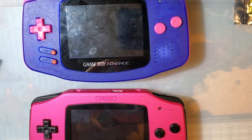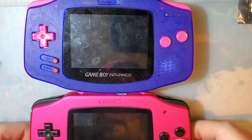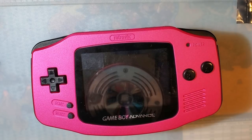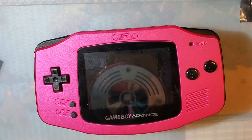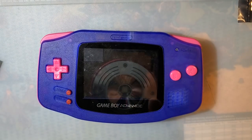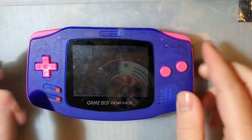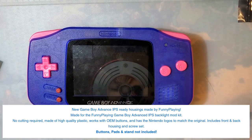Unfortunately it's a little bit too late to give you my first impressions, because I've already gone through and done builds in both of these shells. But I do still have my notes and I remember my first impressions from when I did that video, just a few days ago. Let's talk about the Funny Playing shell first.